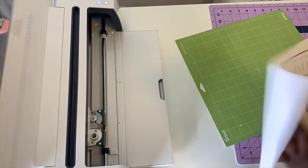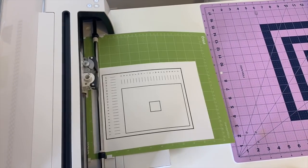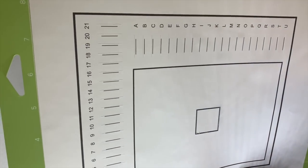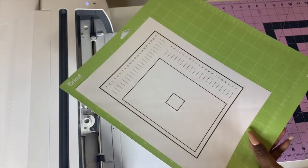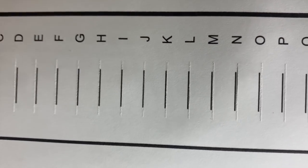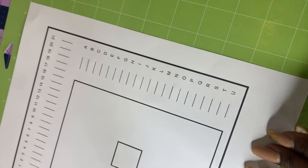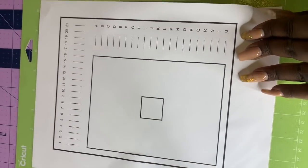In essence, calibration works like this: the first time it runs through, it's off, and then you tell it which lines were closest to correct. The second time, it calibrates properly. They just needed to know where they were off. It literally fixed it — it's amazing. Look how good 10 and 11 look, and look how good J looks. Even the square looks perfect — my cut has never been this good. I'm going to reprint my stickers. That is how you calibrate your print then cut.